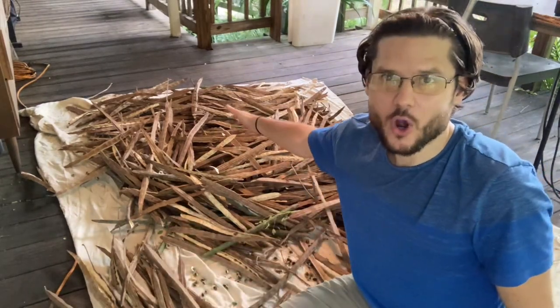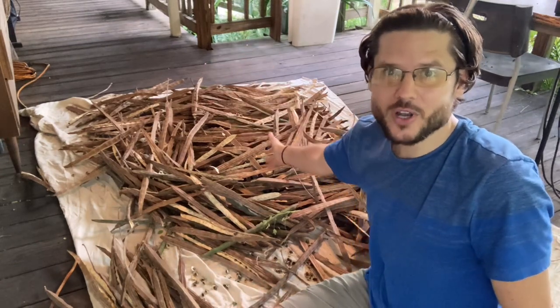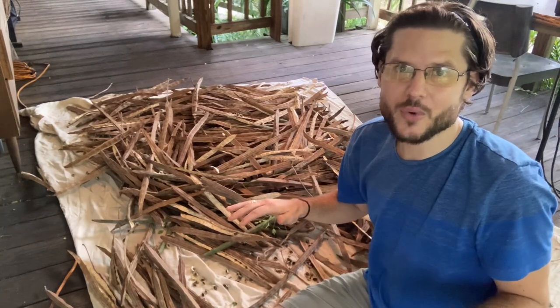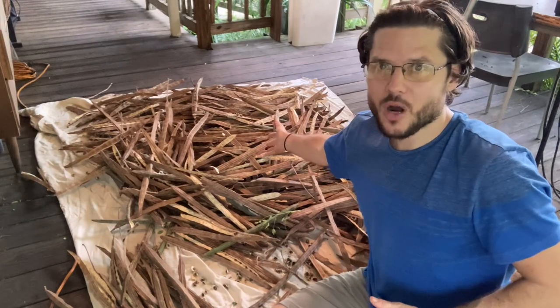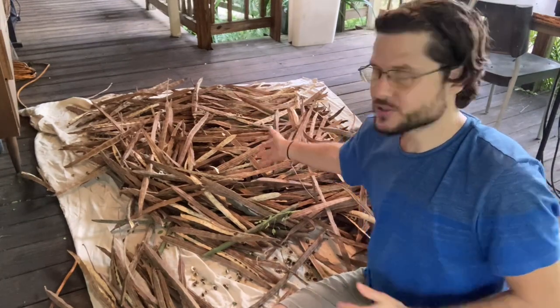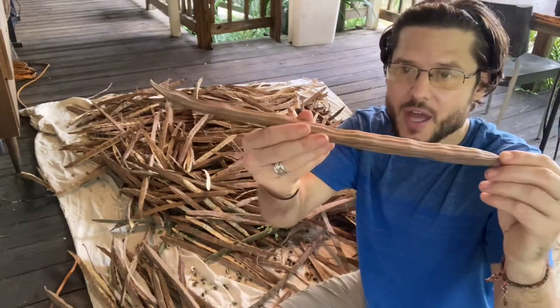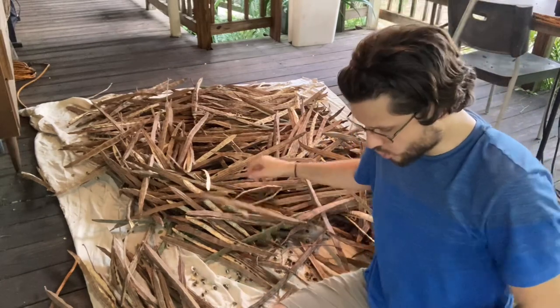Now I started growing and harvesting Moringa trees on other people's properties. This Moringa harvest came from someone else's yard. You don't have to have your own property to get started today. You can go over to somebody's property if they need help harvesting their greens as a service. You could harvest their seeds, their greens, dry them, process them — very high quality seeds all grown locally.